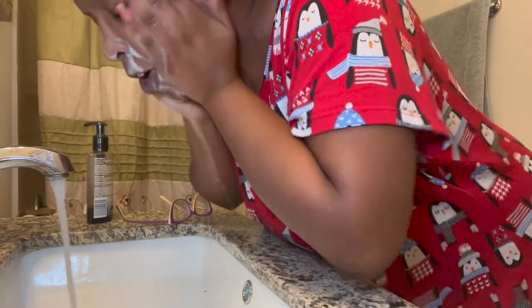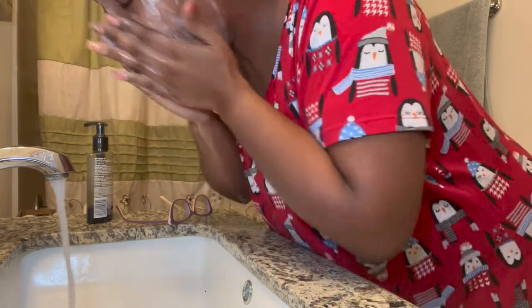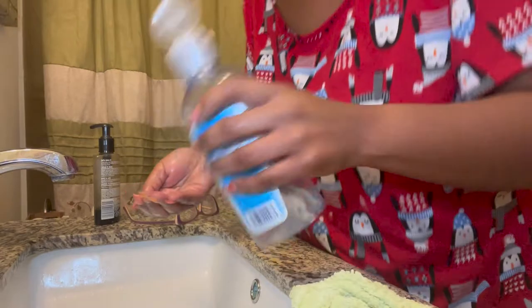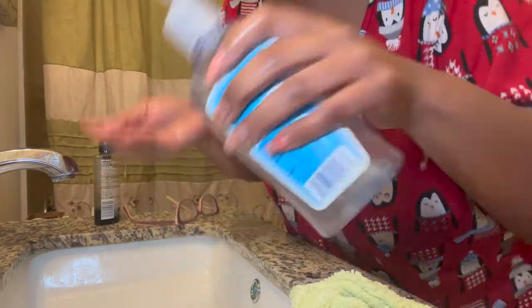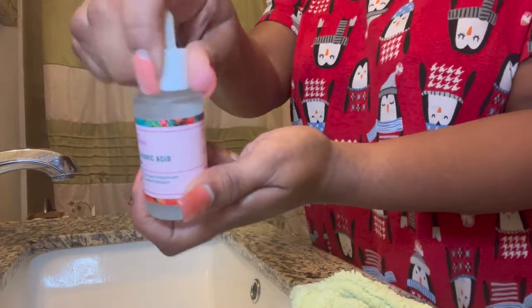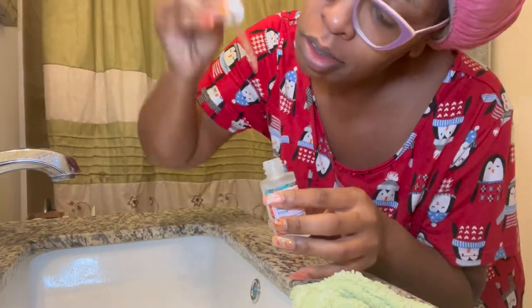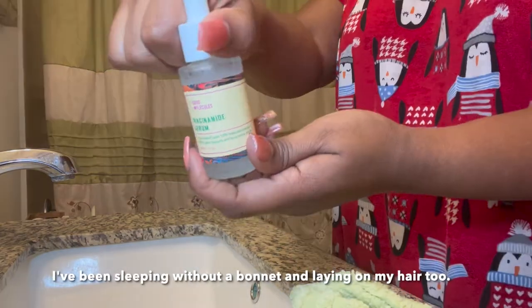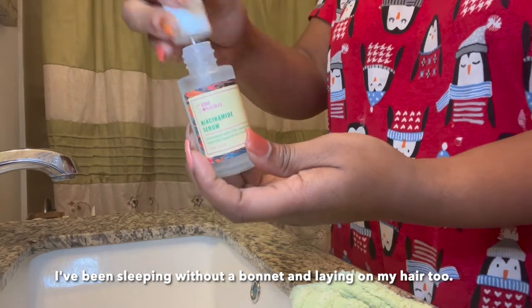This is the fourth week — I only used the mask one time this week, as I didn't feel the need. I'm using my face mask to cleanse, then witch hazel, and then my Good Molecules serums — I'll do a separate video on that. Everything will be listed in the description box. My skin is really clearing up, especially on the sides where I sleep on my pillow and tend to get acne.